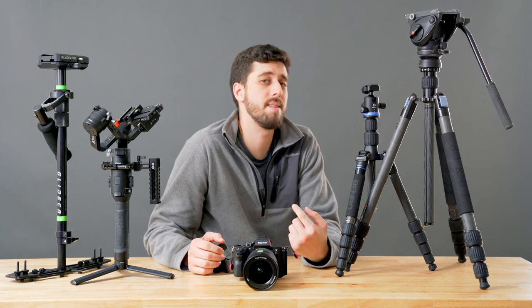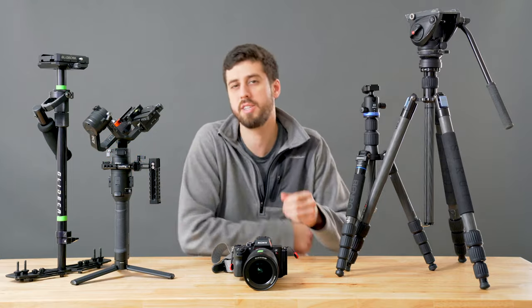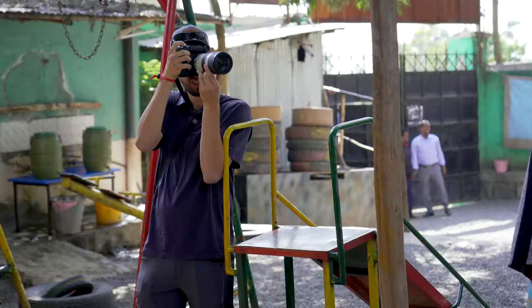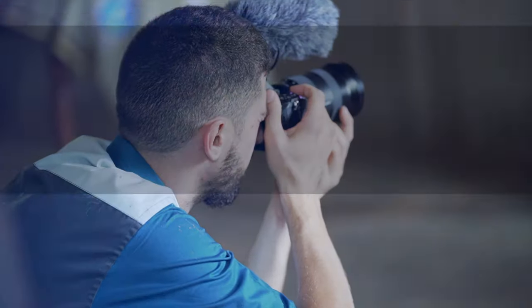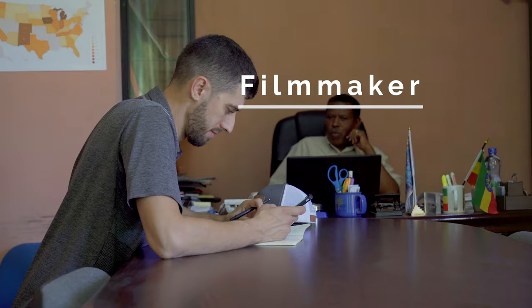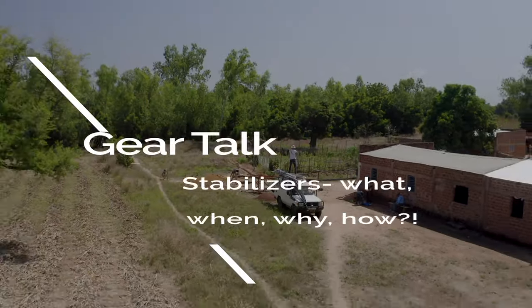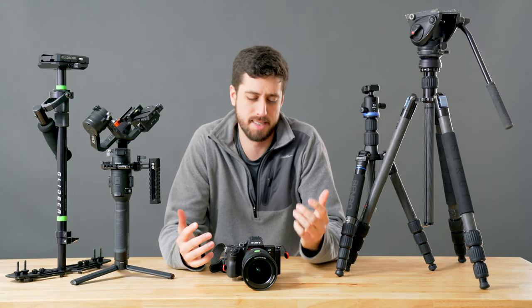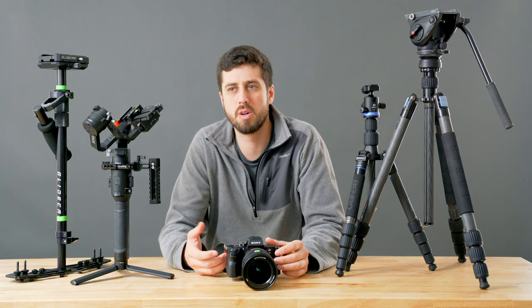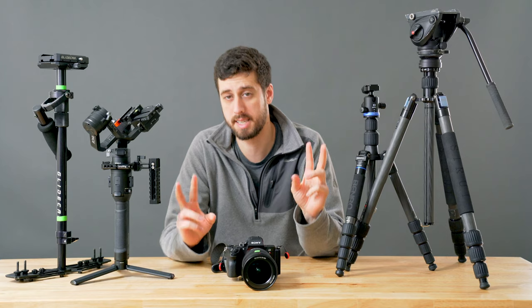What's going on everyone? It's Simon and today we're talking all forms of stabilization while you're shooting video. One of the questions I've been getting asked more and more is how do I stabilize video, because I'm always in situations where I don't necessarily have the right gear quote-unquote.